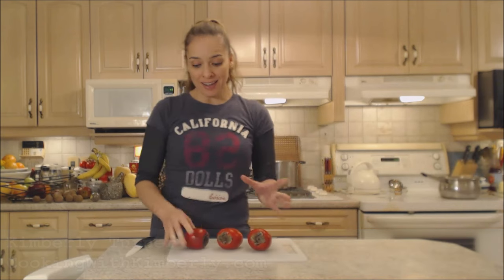Hi everybody, I'm Kimberly Turner from cookingwithkimberly.com and today I'm going to show you how to prepare persimmon to eat.